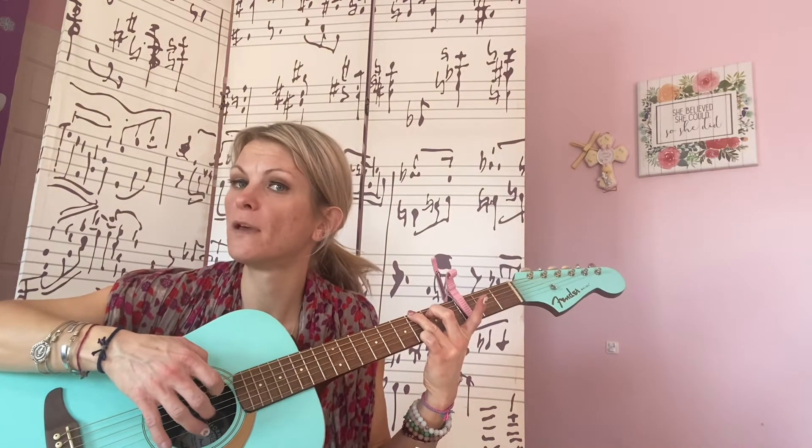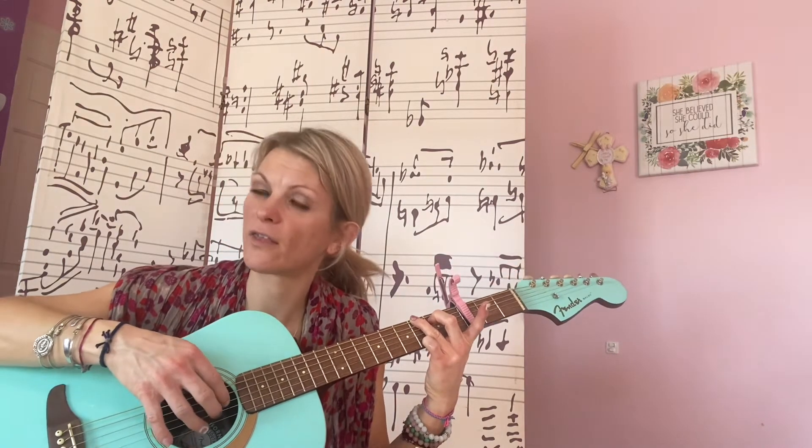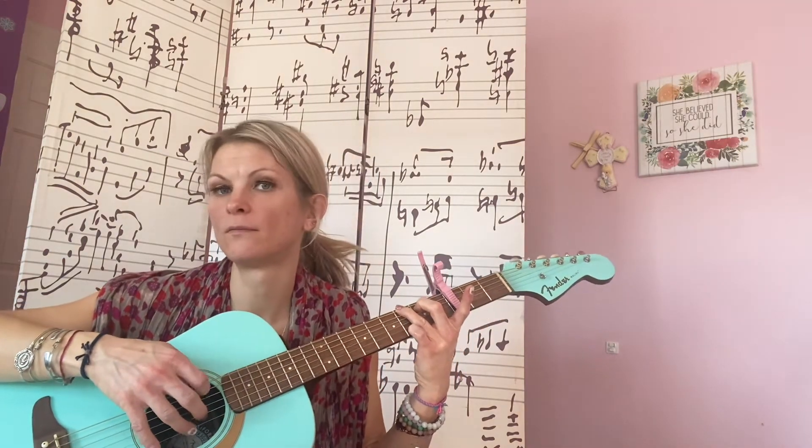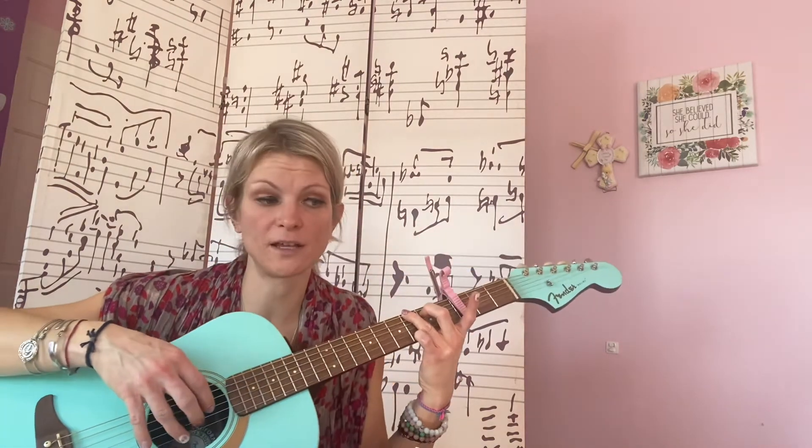The picking order is: thumb, pointer, middle, ring, middle, pointer, thumb. And all you do is just hold your chord down on that G.